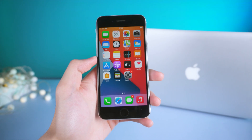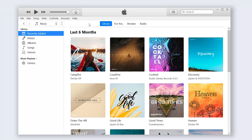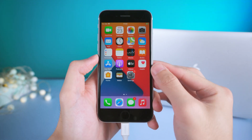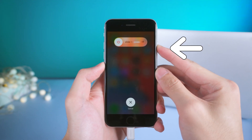Second, recovery mode. Connect your iPhone to PC or Mac and open iTunes. To enter recovery mode, it is basically the same method as force restart. Press the volume up and quickly press the volume down button, and press and hold the power button.